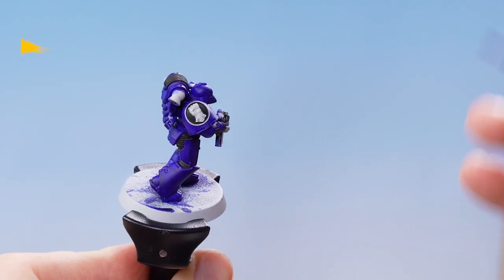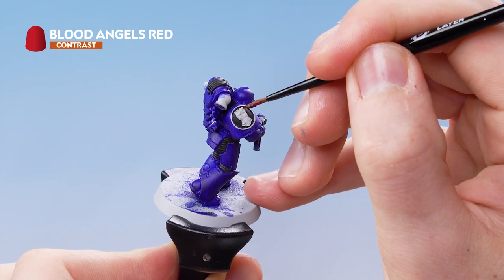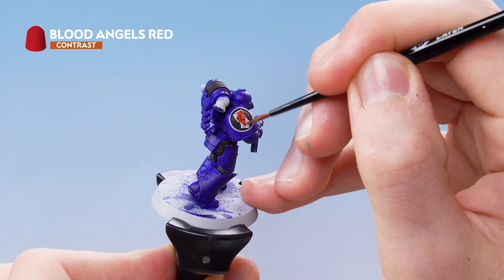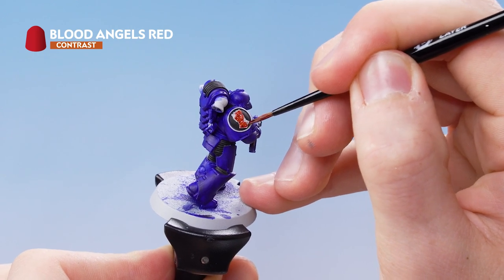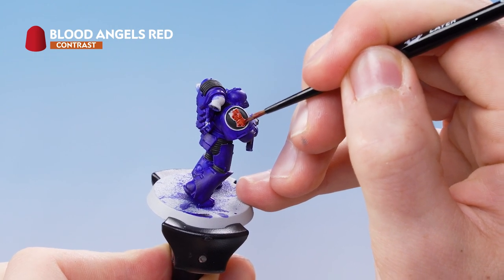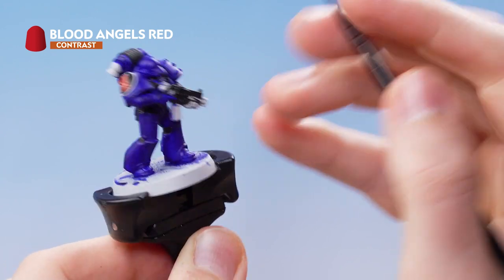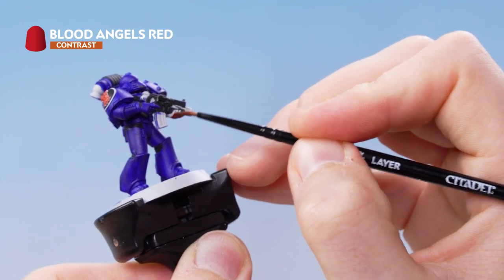With that complete we're now going to move on to Blood Angels Red, applying it over all the areas that need to be red — on the chapter emblem and over his fist.